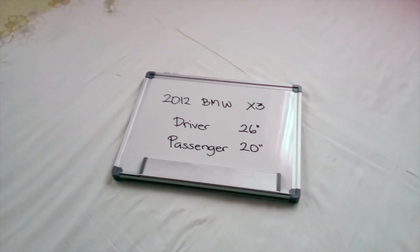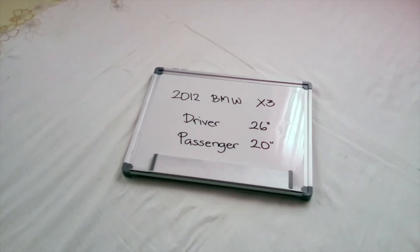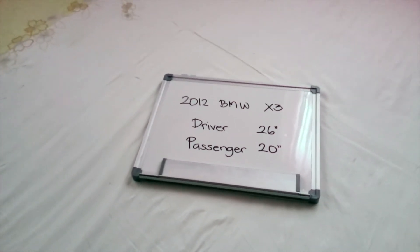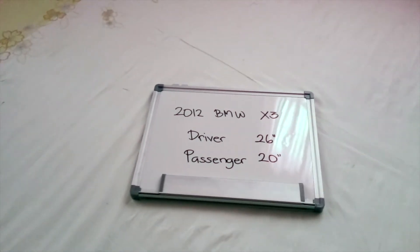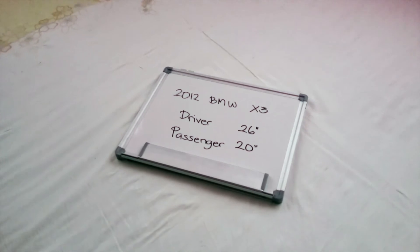If your 2012 BMW X3 uses a different size, make sure to leave a comment and let the rest of us know. You can also check the video description — in there you will find the most recent price for these blades. If you happen to know a cheaper place to buy a wiper blade replacement for the 2012 BMW X3, make sure to leave a comment and let us know.